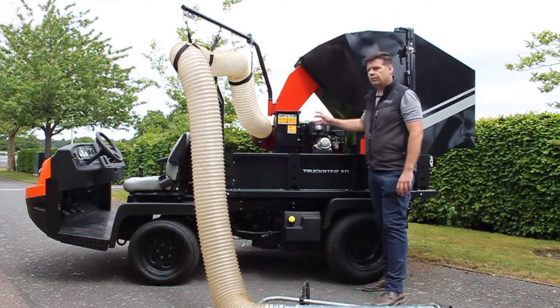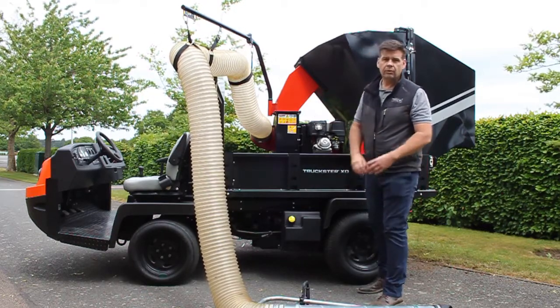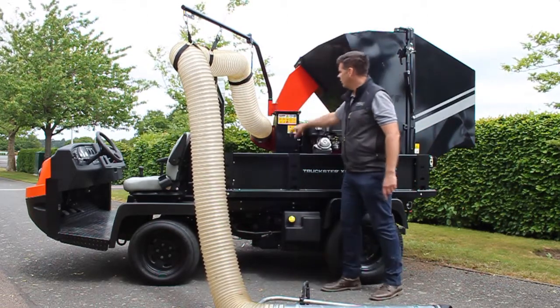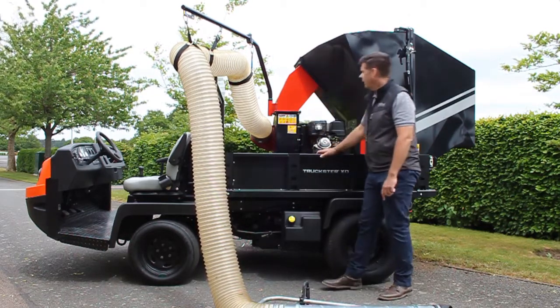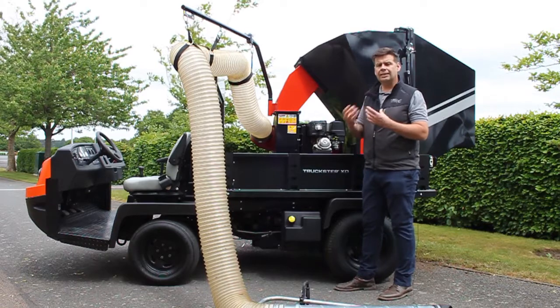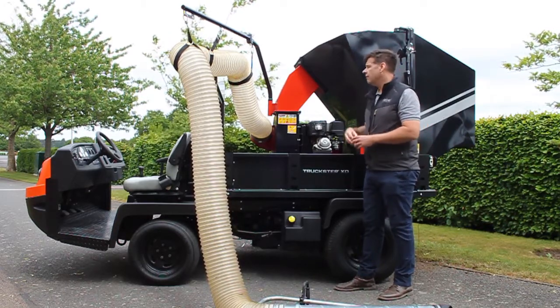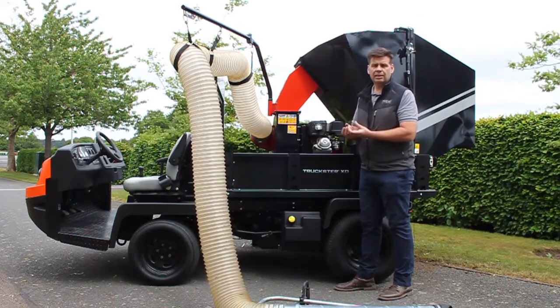Because of the airflow that the fan is creating, we create a suction at the hose end which picks up the material. The material is transported along our hose and directly into the centre of our fan. Everything goes through the fan, so if you're collecting leaves or grass clippings it starts the mulching process. If there's any litter, cans, bottles or anything like that in there, they get smashed up as well.